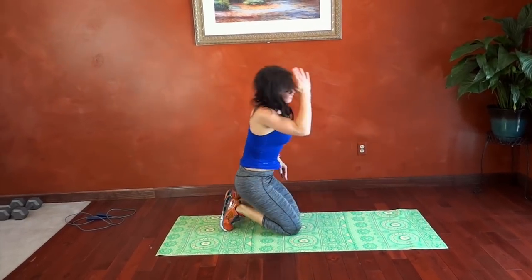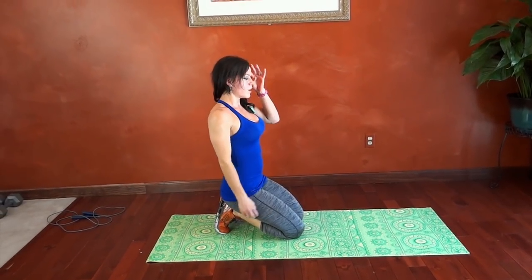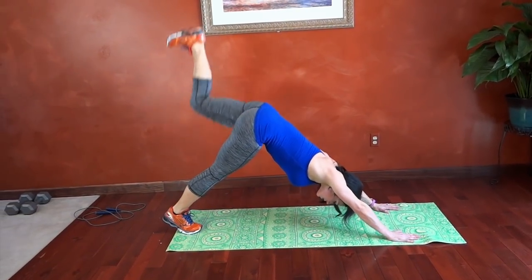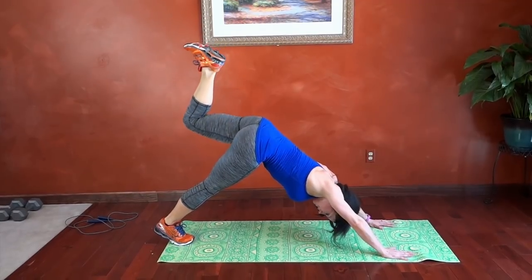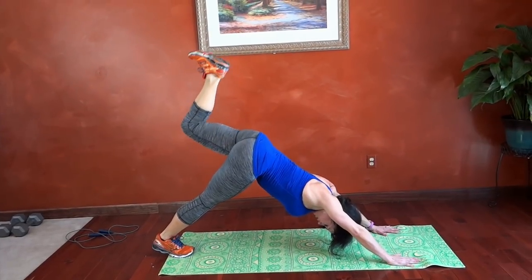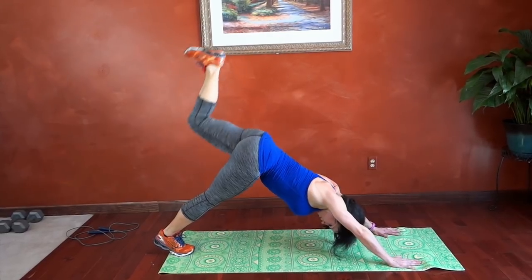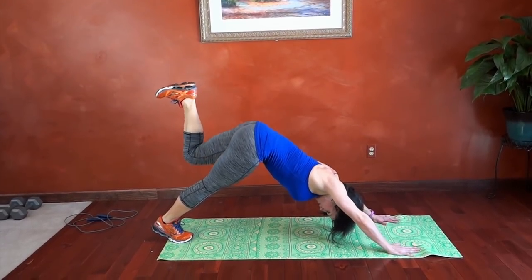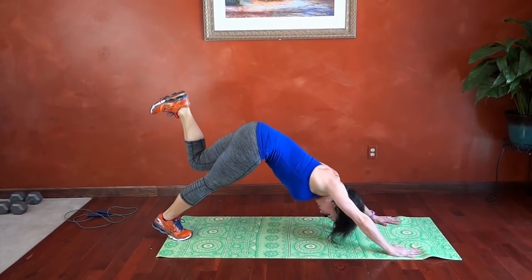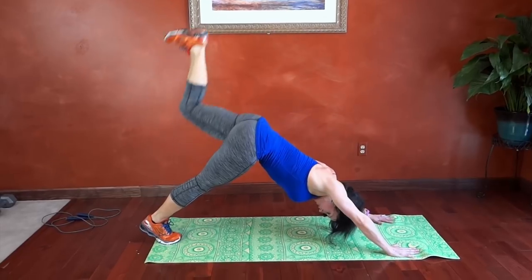We're going to do the same thing on the other side. Rest the arms for a minute. Left leg is going to bend this time, left heel pressing toward the ceiling. Plank, flat back to down dog. Left leg lifts — bend the foot and press. Drop the bottom heel toward the ground. Breathe. Press.